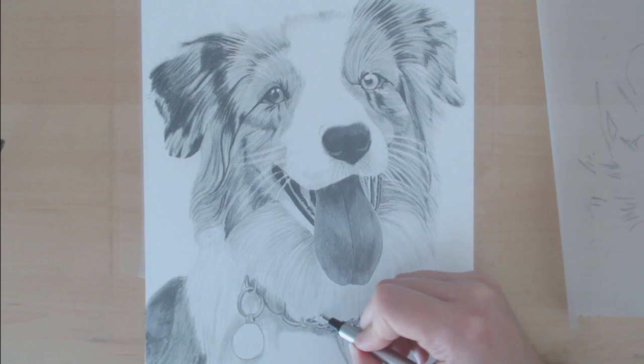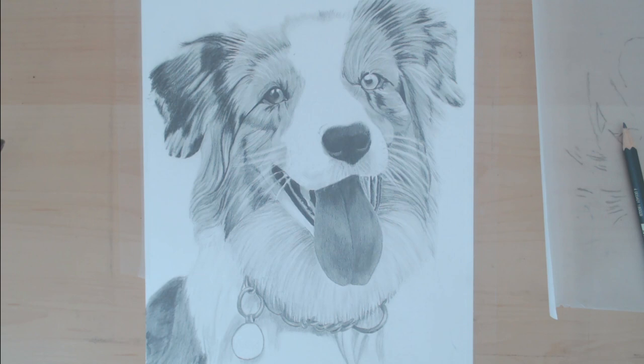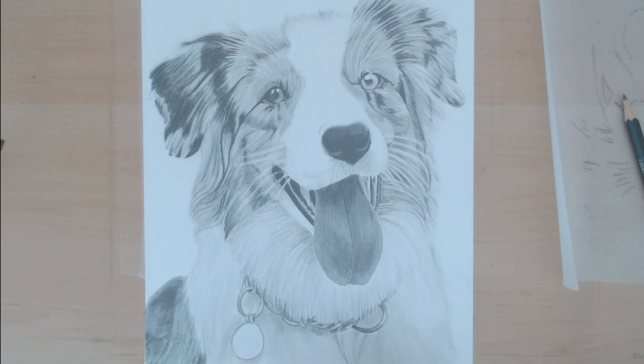For this dog her fur is a lot longer, so it was more like hair, but if you had shorter fur you could do the same thing — you would just use shorter pencil strokes. This technique can really be applied to any kind of white fur or even white hair, so if you're drawing someone with white or extremely light colored hair, this would work as well. You want to start off with those darker sections and really compare to your reference photo to make sure you're getting those dark values.